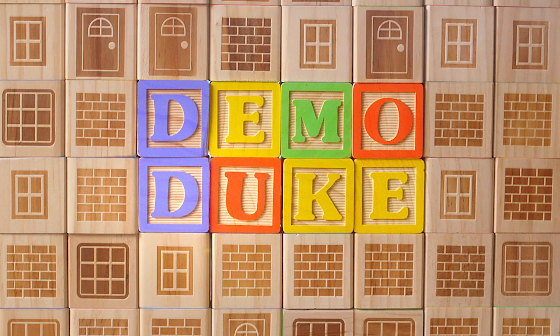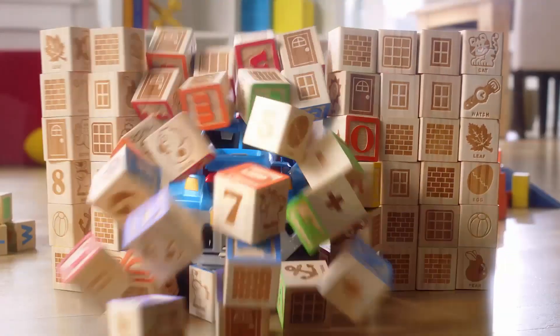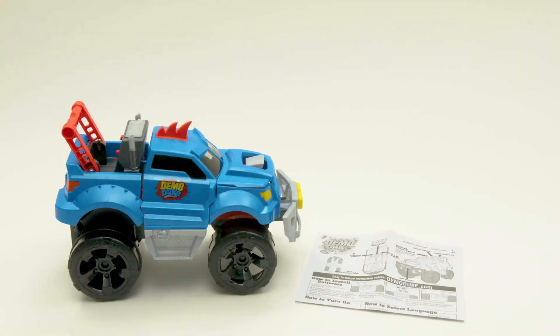Get ready to wreck with Demo Duke, the all-new crashing, smashing truck from Spin Master. Inside the box, you'll find Demo Duke and the instruction sheet.